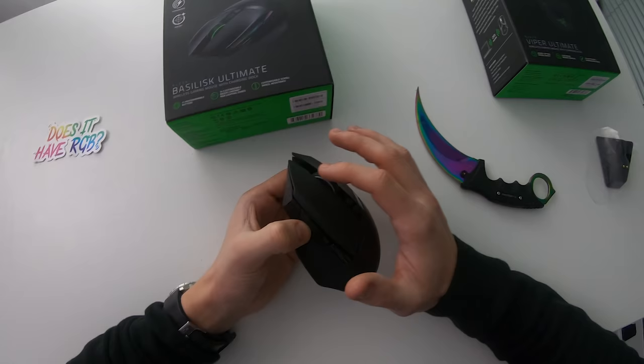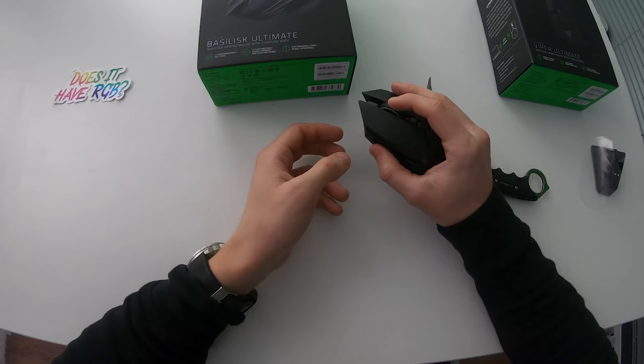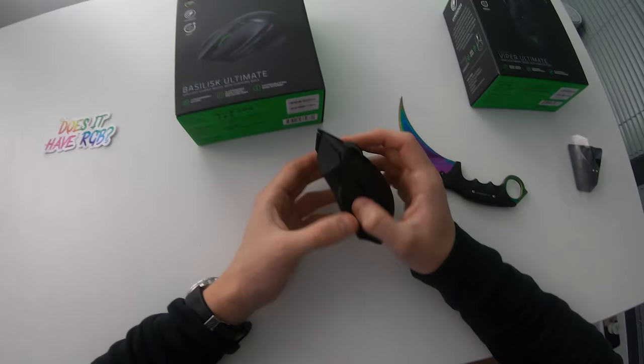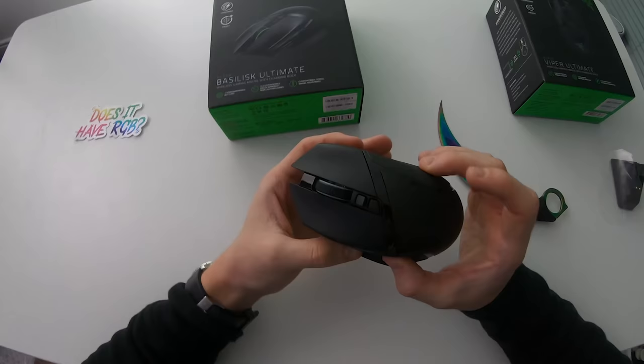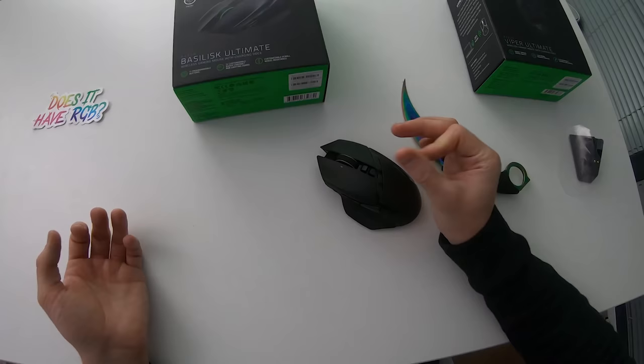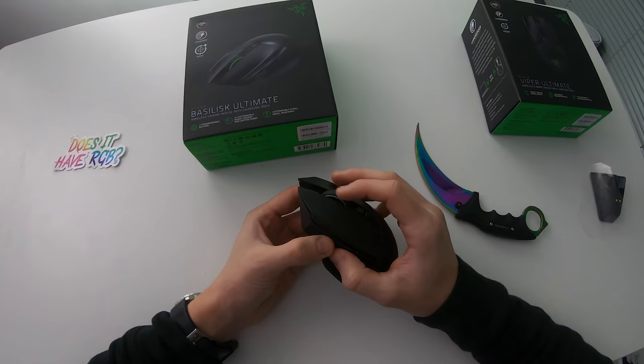Let's try cranking the resistance up as much as possible. Okay, that's the max — whoa, that has actually made a very big difference. I'm a fan of this feature. Pretty cool to be able to control your scroll wheel resistance. I've never seen anything like this on any Razer mice before, but I hope they continue adding this feature to more mice. I'll probably keep it at very high resistance — heavy and very tactile. Cool feature, I like it.